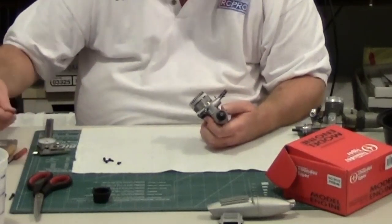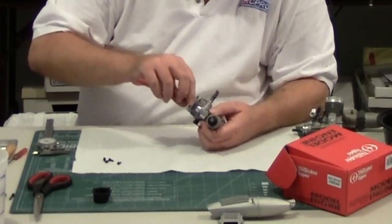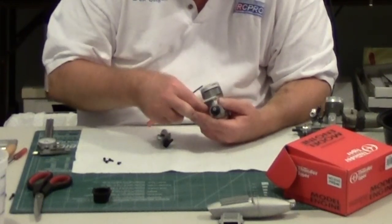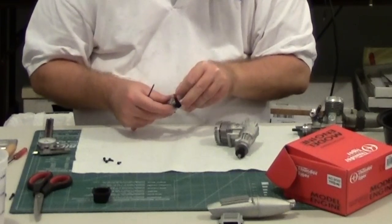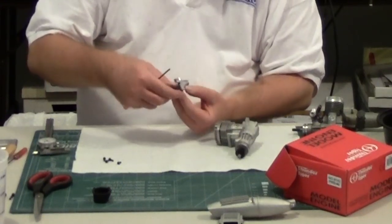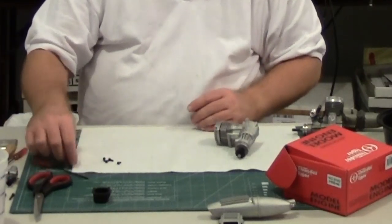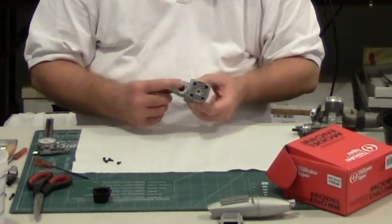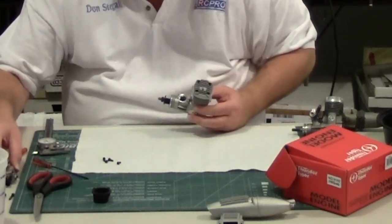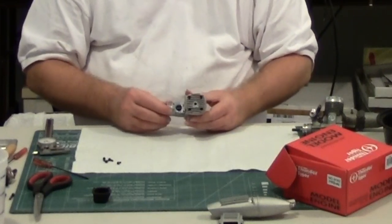Another difference between the old Pro 46 and the new one is that the carburetor is bolted on and has a gasket underneath instead of an O-ring like they used to have. The carburetor assembly is similar but different from the old 40 and 46, and you can see it's got a pretty sizable contact area. It has a little lip that fits down in a groove around the edge, so it should be just fine.